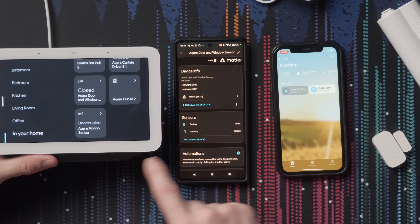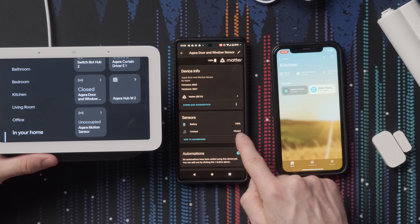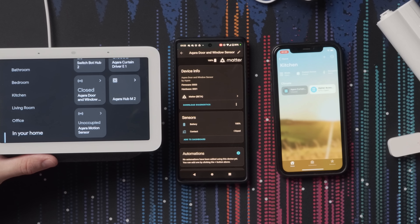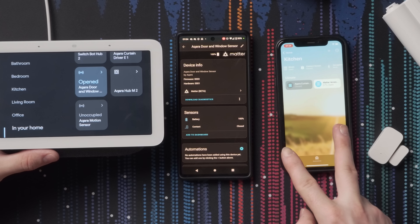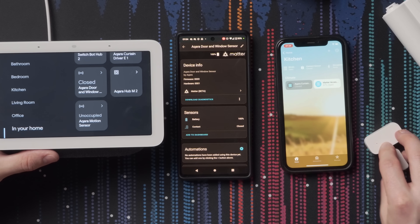We have it working on Google Home, HomeKit, and Home Assistant — those three seem to be the most compatible. Let's test the speed across all three simultaneously using the contact sensor. Google Home takes quite a while to update, but Home Assistant and HomeKit are pretty much instant — about five seconds on Google Home versus instant on the other two. For the curtain control, it seems to work fine across all three; it's just the contact sensor that's a bit slow on Google Home.